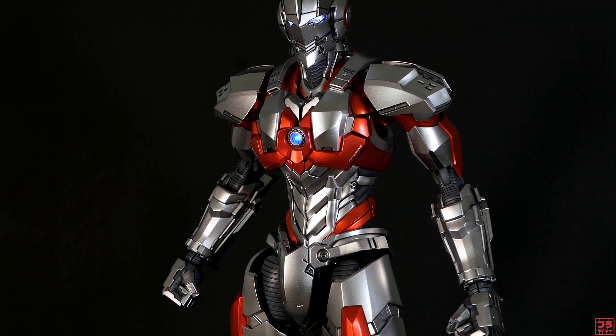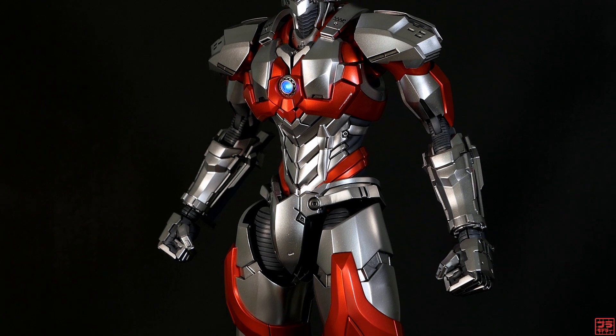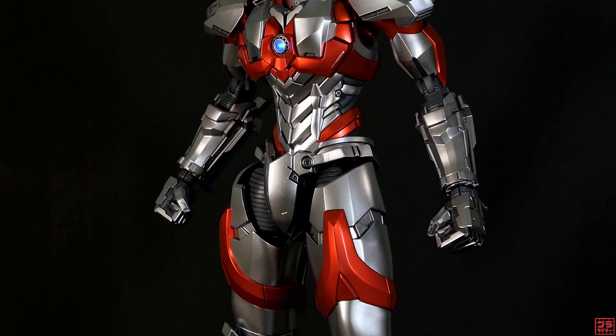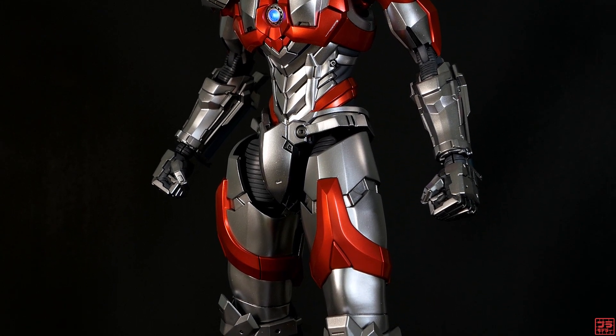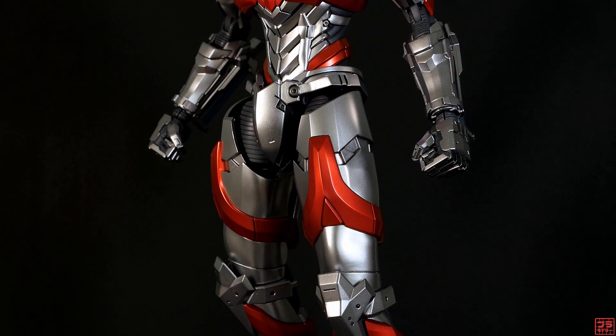When this kit was first released, there were two versions: a normal unpainted version and a painted version. This is the normal unpainted version that I've painted with Gaia Starbrite Silver and Custom Metallic Red. Some of the details on the suits were painted with light gunmetal and Modos Robot Iron.